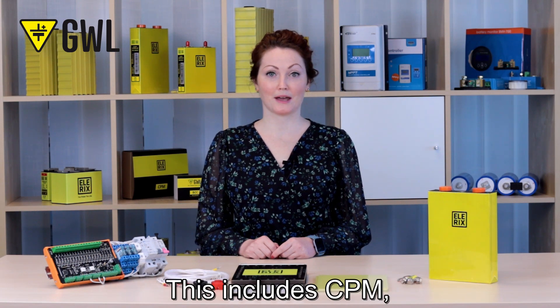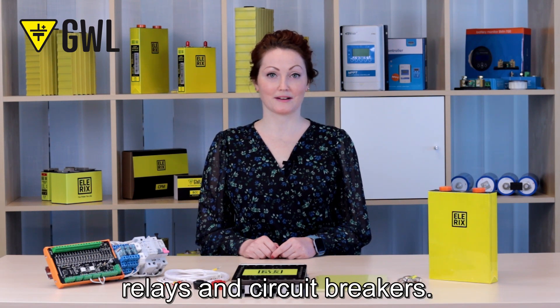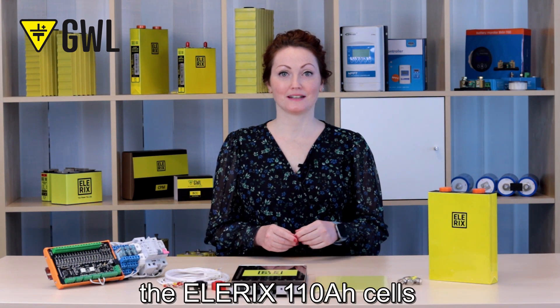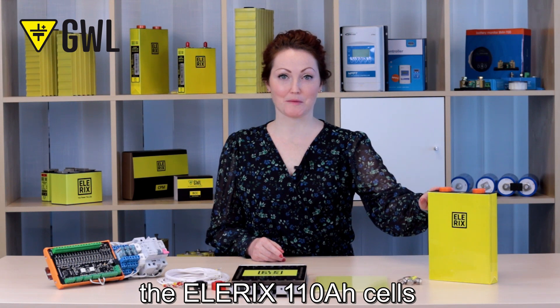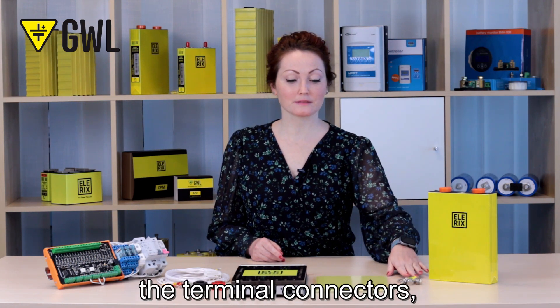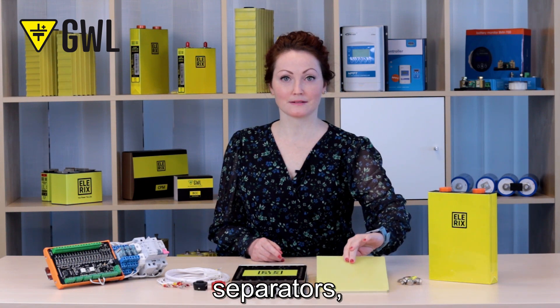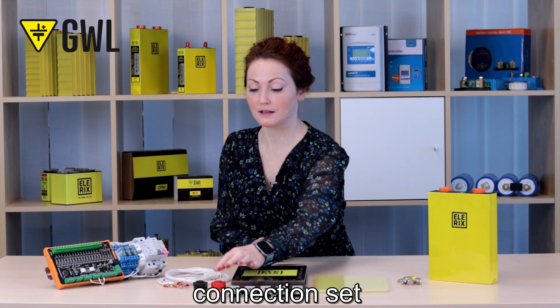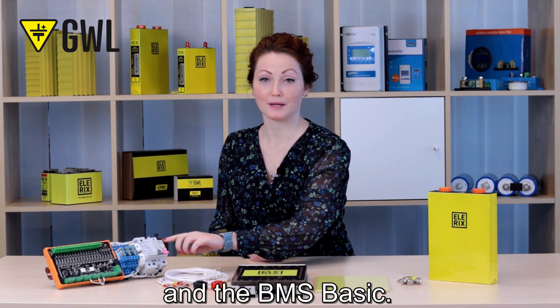This includes CPM, relays and circuit breakers. Here are the parts we will need for this setup: the LRX 110Ah cells we used in the last video, terminal connectors, separators, the battery holder, terminal covers, connection set, and the BMS Basic.